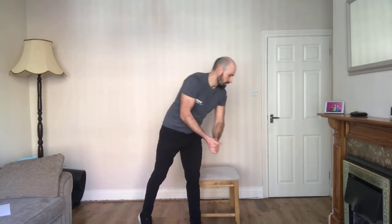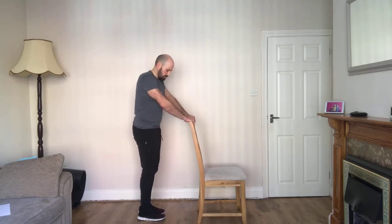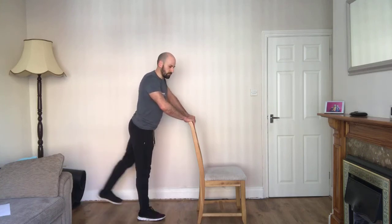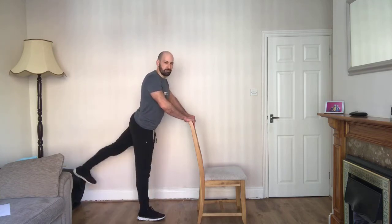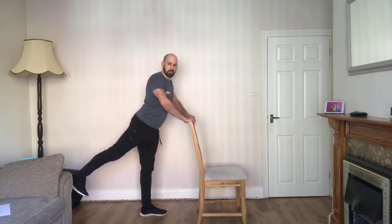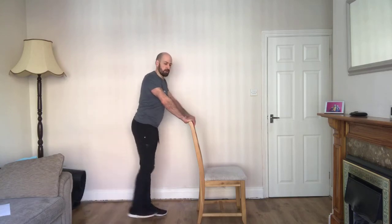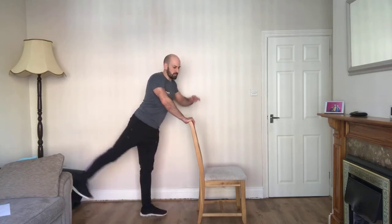Next exercise: straight leg kick back. Support yourself with the chair. Get your leg nice and straight, pushing back, pushing your heel down, pushing your foot up, squeezing the glutes. Just one leg at a time. Squeeze those glutes. Three, two, one — we're going to change sides. No rest periods in this, just going to keep going. Each exercise is 30 seconds. We'll have a lower intensity period in between.